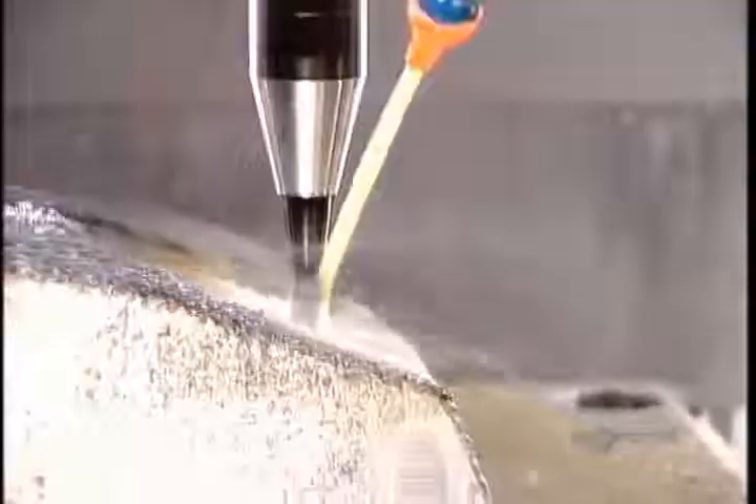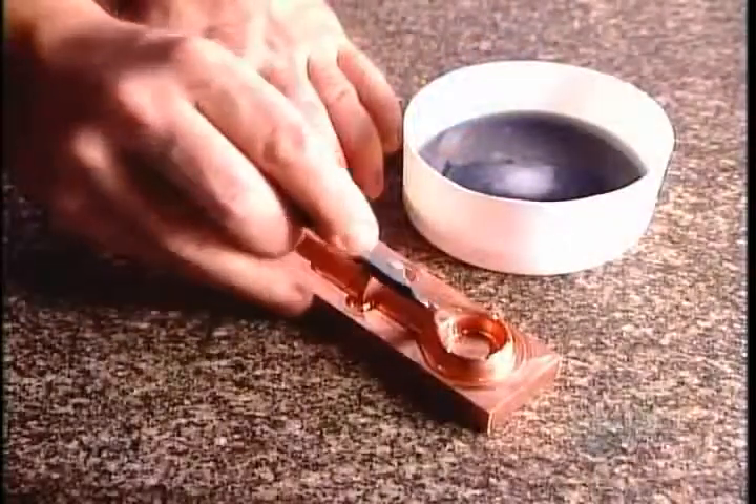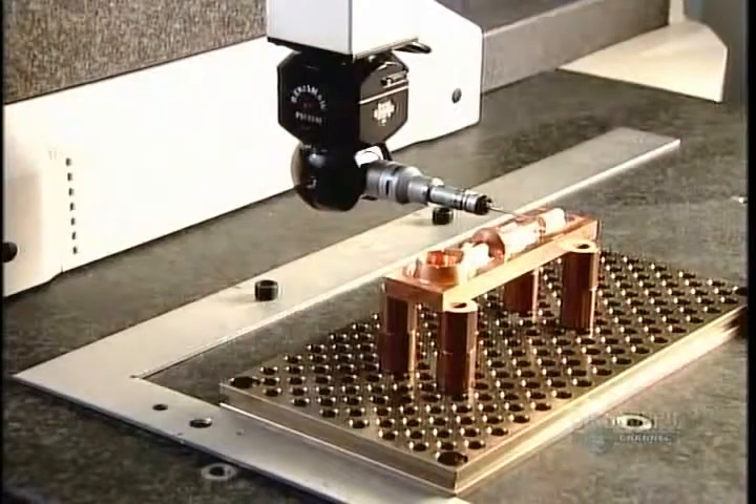From here, most mold components go on to a second tooling machine, especially if they have some fine detailing that the CNC machine isn't capable of carving. The second machine is outfitted with a copper electrode in the shape of the plastic part — in this case, a snowmobile oil gauge.